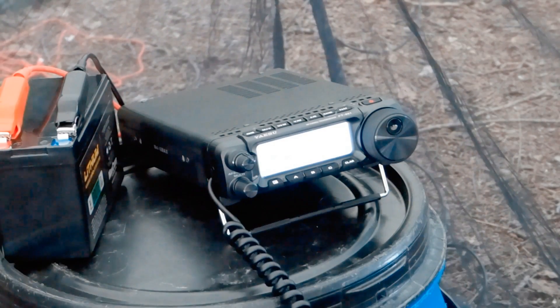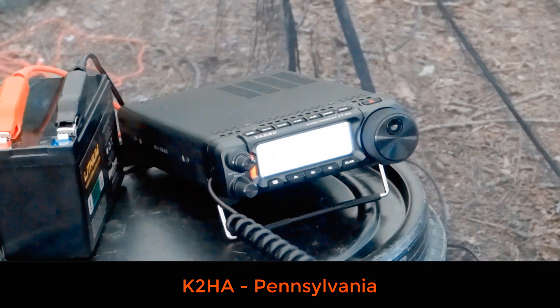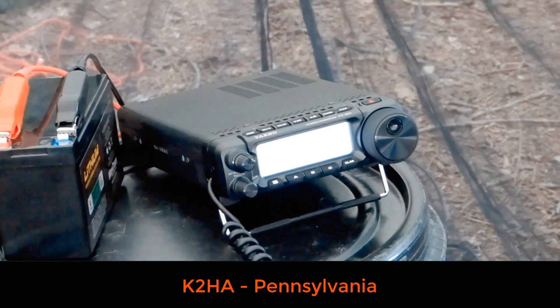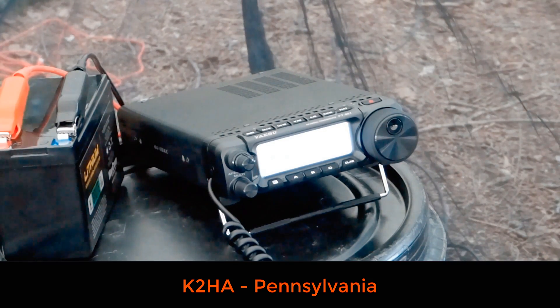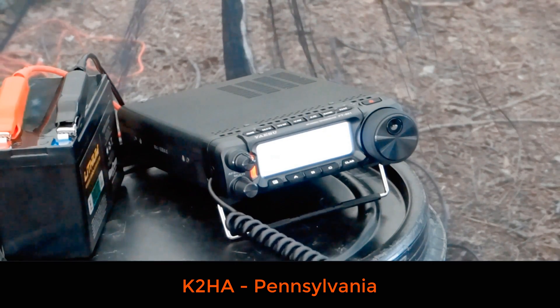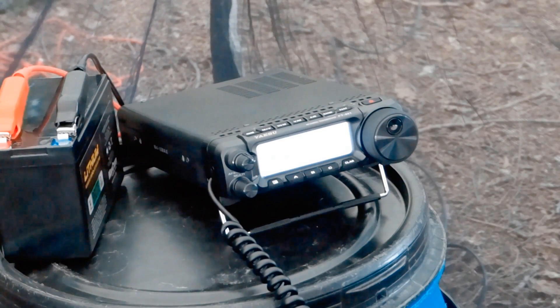K2HA, from Victor Echo 3 Tango Whiskey Mike — go ahead please. QSL, 5-5 from Pennsylvania. Copy the 5-5 from PA. I'm giving you a nice 5 and 7 into Ontario. QSL, this is K2HA.